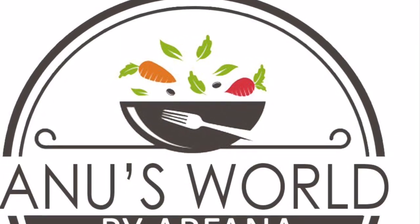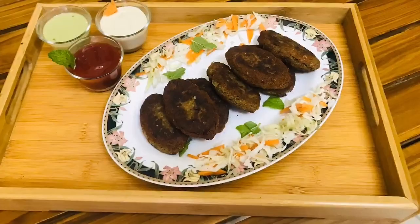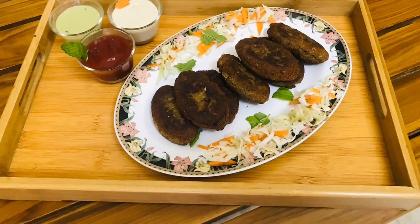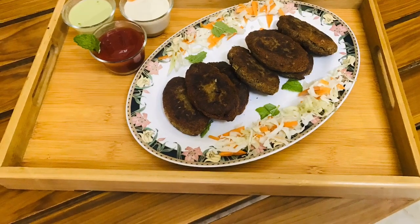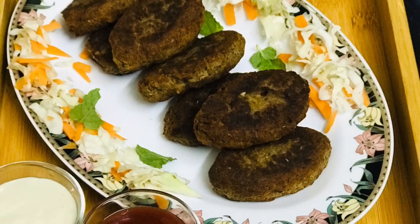Hi everyone, welcome to Anu Svetlake. Everyone is safe during lockdown. This is a beef kebab — this is a beef shamiya kebab.